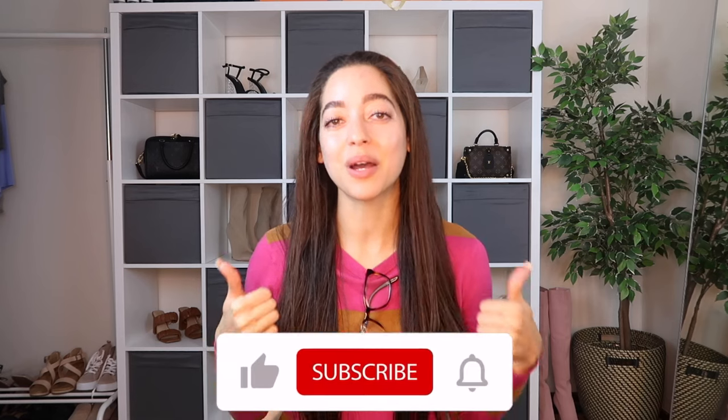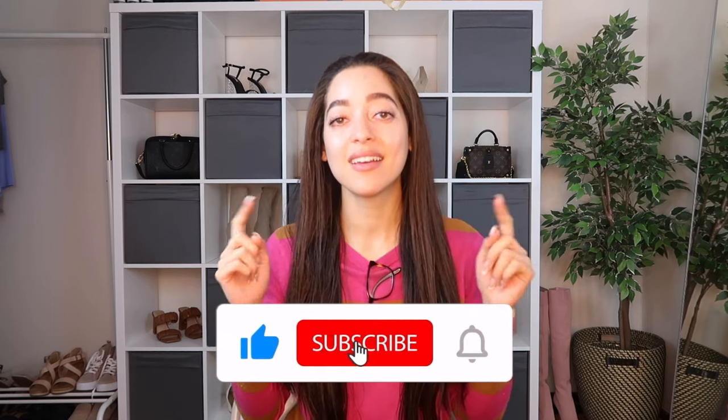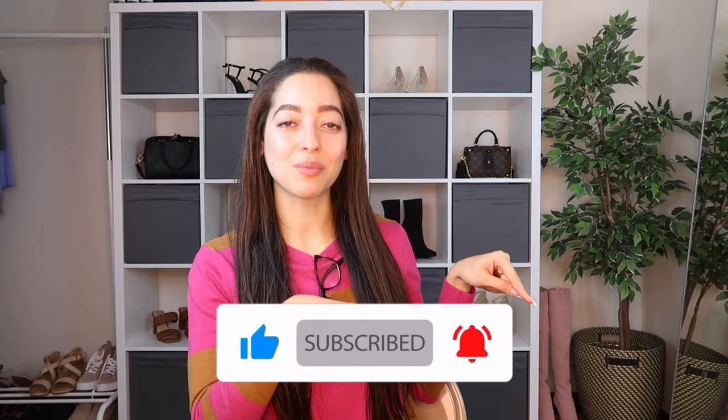Those were all the bikinis from Beach Sissy that I have to show you today. If you have a favorite one, I'd love to hear about it in the comments. I'll have them linked in the description box along with any discount codes and my Instagram. Feel free to give this video a thumbs up, subscribe, and hit that bell notification. Thank you so much for stopping by — take care and I hope to see you in my next video!